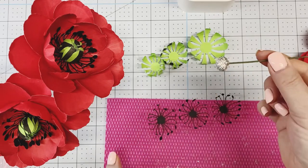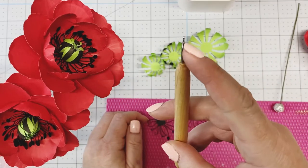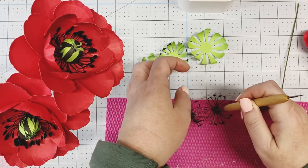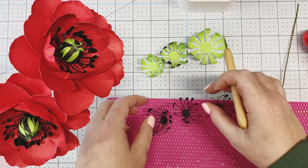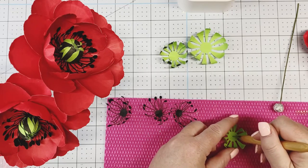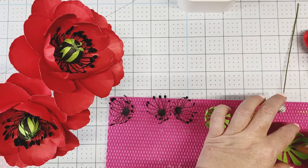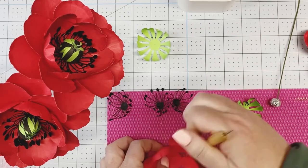We're going to leave that a moment to dry and pierce our holes. Using a super small embossing tool, just pierce a hole in the center — I don't do this in Design Space, I just find it easier. If it's a little off center, that's okay, I don't worry about it. Then we'll take our small one, and this is our sepal, so we can go ahead and do that. We'll do our petals — it gives our center a moment to dry.